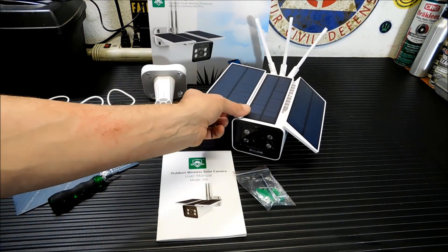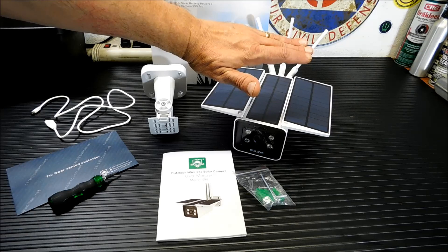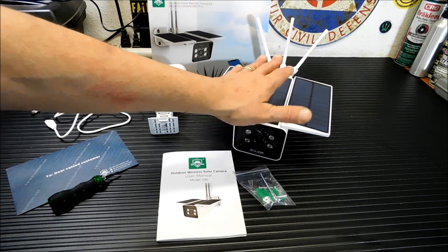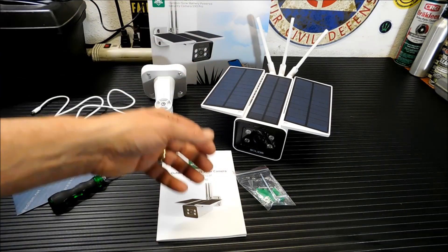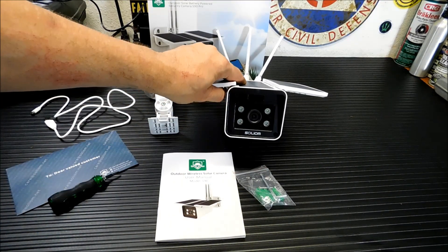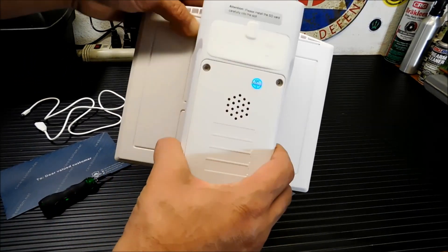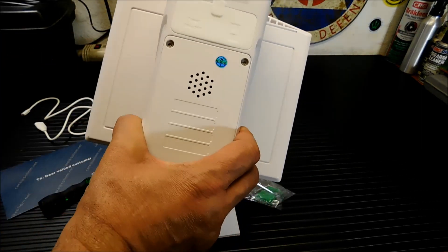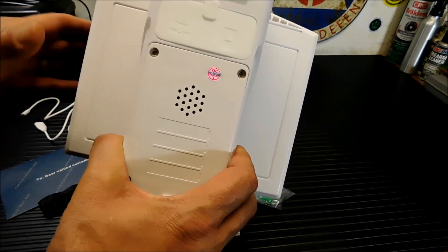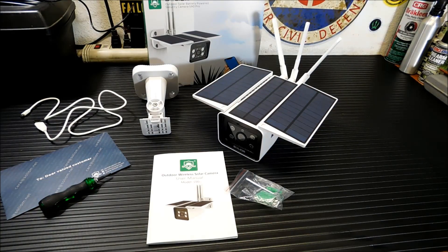To set it up, you're going to move the panels in the position you want. I'm probably going to leave them flat because I'm in the back there and the sun comes up in the morning and then just hangs over there. At night it's gone, so there's no benefit to turning these anyway. I'm going to leave them with the most surface area so I can collect the most sun in the daytime. You'll notice the front of the camera has your LED lights for night vision and the speaker on the bottom. And this is where you'll put in your charging, power, and SD card. It can take up to a 64 gig SD card.